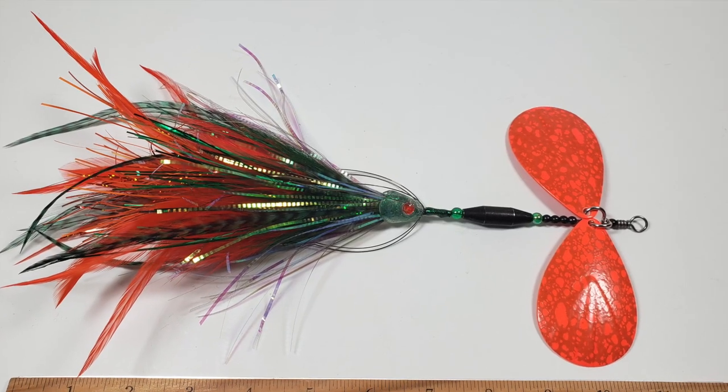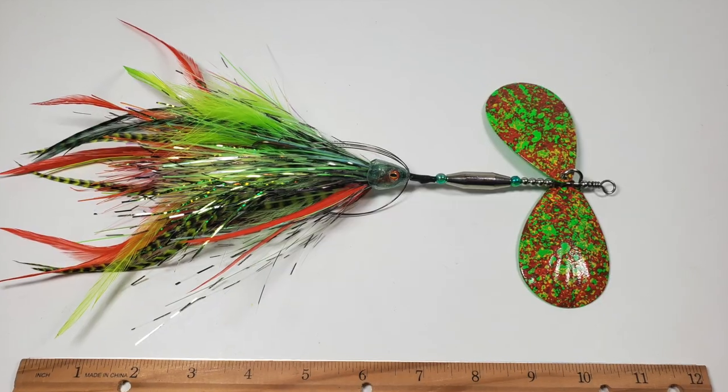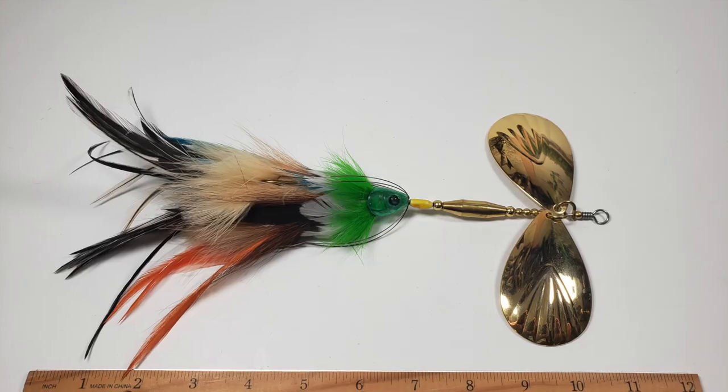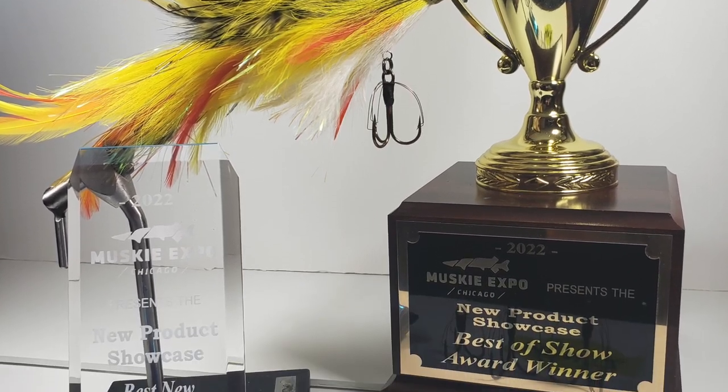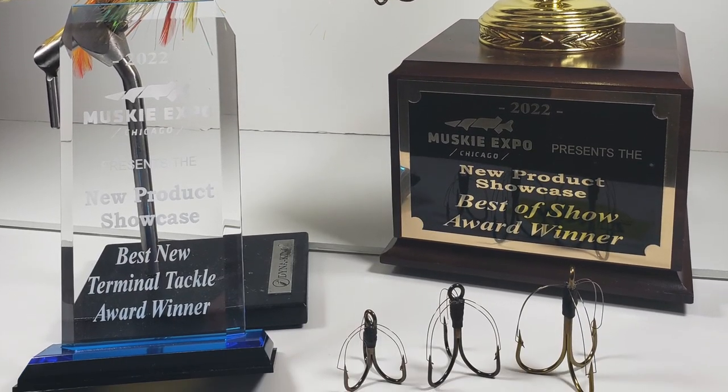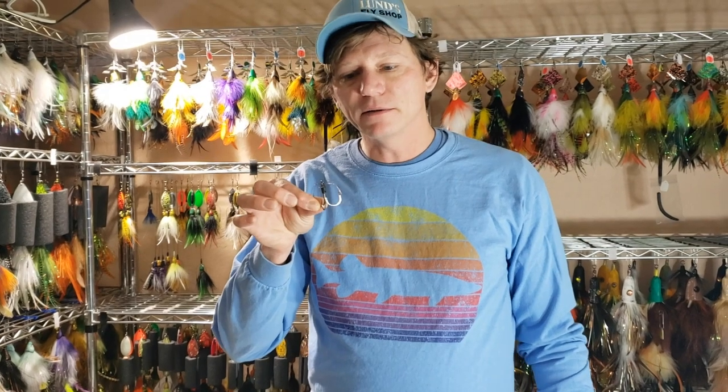Kind of run through the patterns — first come, first serve on availability, so stop by early if you want to get some of the coolest colors. And as always, if you missed out last year, I've got the standalone weedless hooks — I have more than I had last year. Stop by early if you want to walk out of the show with them. Hope to see you there!